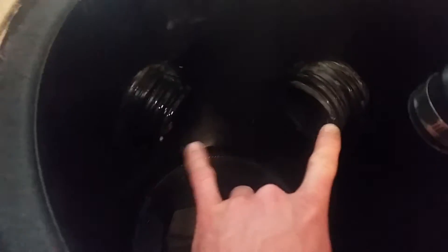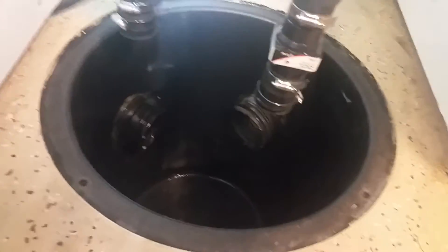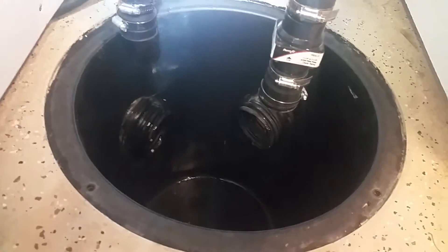Tied into it is my main tubes from the French drain in this basement. This basement does flow a lot of water when it rains — that's why I went to extremes with the sump pump.